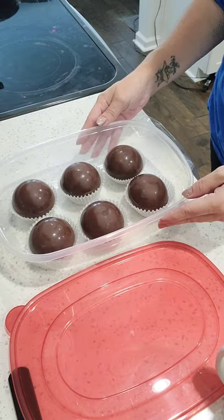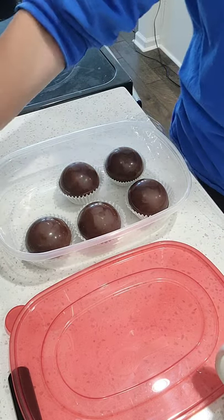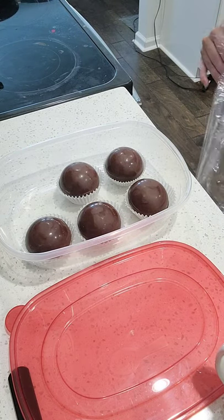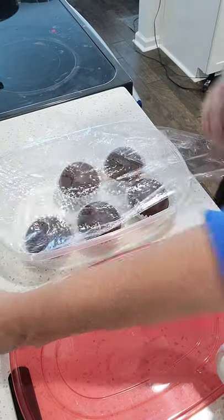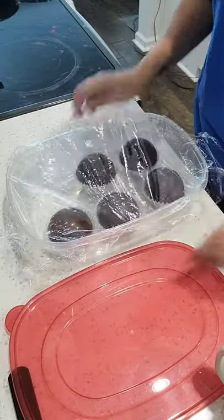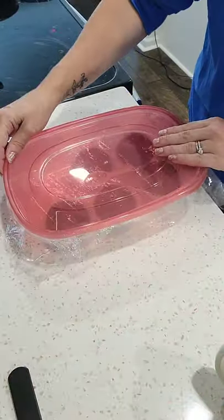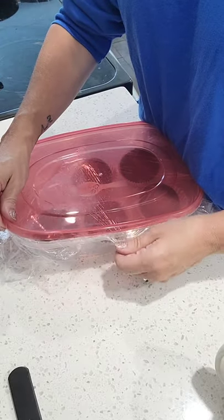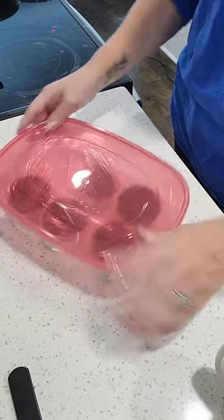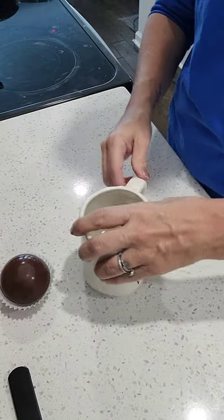They're done! Put them in their cupcake liners. If you want to keep them, put them in a Tupperware airtight container. I use cling wrap for extra sealing in case the Tupperware doesn't seal as well — just wrap as tight as possible. In a cool room, avoid direct light especially sunlight, and they will keep for as long as the expiration date of the chocolate or any of the ingredients. Just line with cling wrap, put the lid, and store in the pantry.